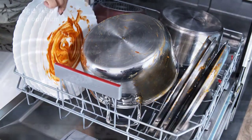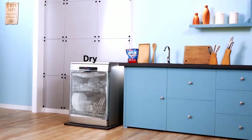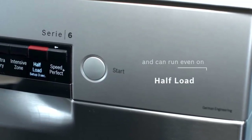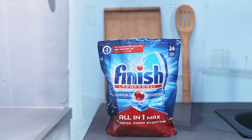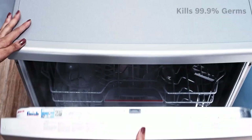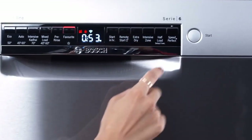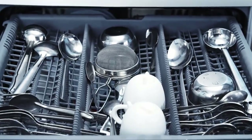So what is the difference? The model we evaluated is a shining star. Like the 500 series models, it has three racks, a detergent dispenser made for tabs, and a red info light that beams on the floor when it is running. On the other hand, you can configure it in many ways to make room for your pots and dishes.